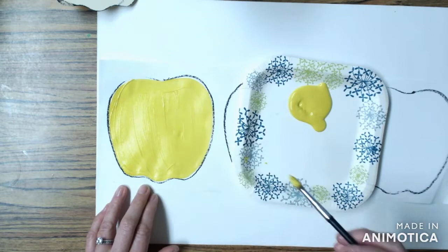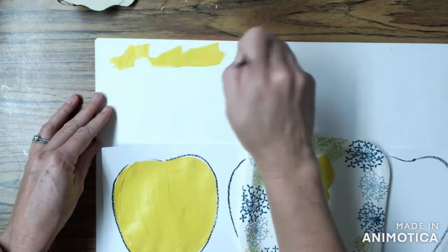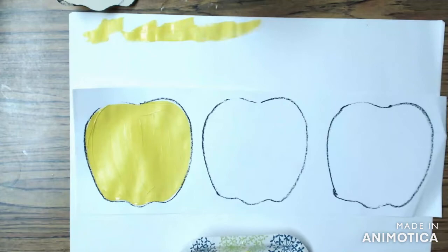I can smooth my paint out a little bit and then when I'm done I might find that I have extra paint on my brush. I'm going to take my paintbrush to the top of my messy mat and wipe off all of the extra paint.